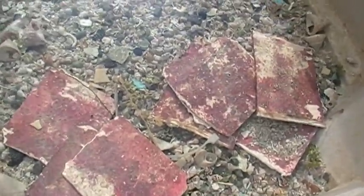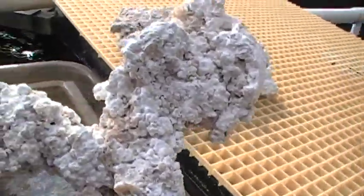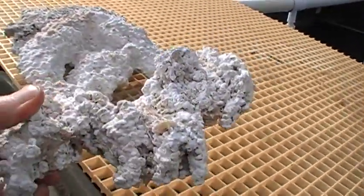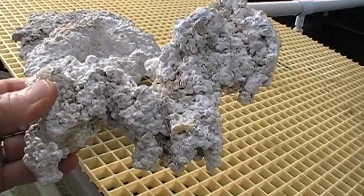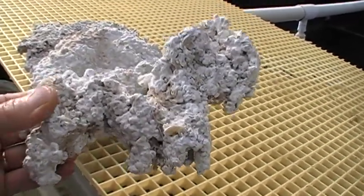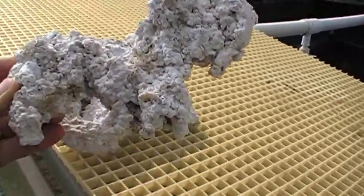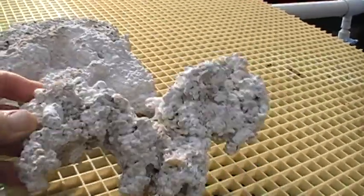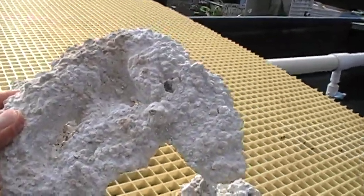We're taking a look at coralline algae here at Indo-Pacific Sea Farms. We begin by looking at some pieces of dry base rock produced here at the farm. This is man-made dry rock made of aragonite sand with a little bit of Portland cement mixed into a dry mix and then molded into these cool branchy shapes or arch-like shapes. And of course there's no life on it.